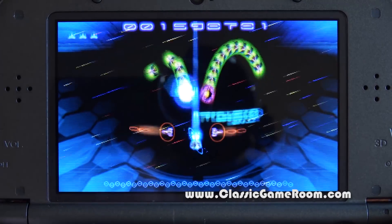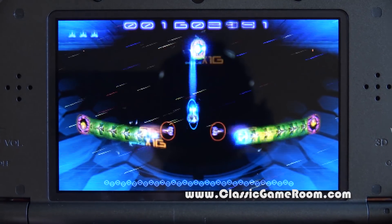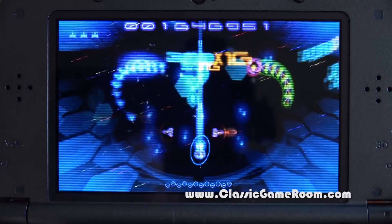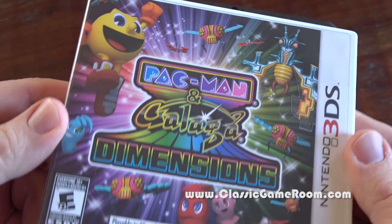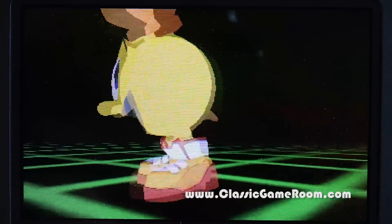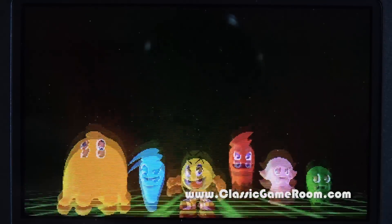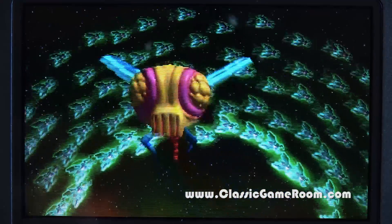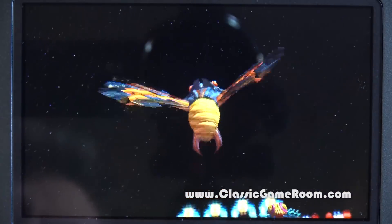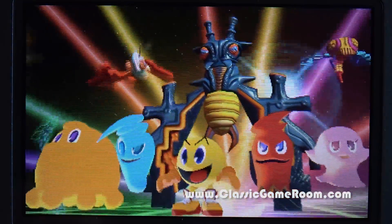Pac-Man month continues with Galaga, as seen here in Pac-Man and Galaga Dimensions for the Nintendo 3DS — a surprisingly incredible collection of Pac-Man and Galaga games. This one has a whole bunch of them, not your typical Namco Museum. We have Pac-Man and friends in three dimensions on the Nintendo 3DS. The star of this collection is actually not Pac-Man for once — it's Galaga.